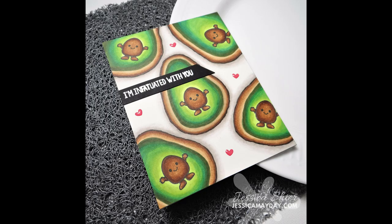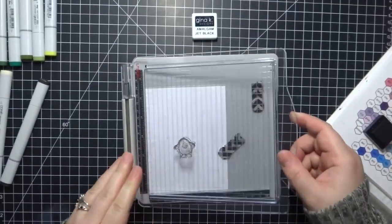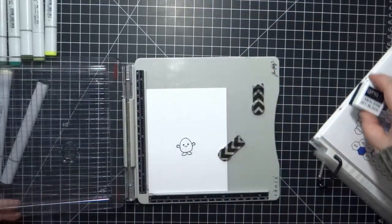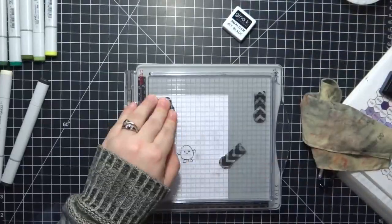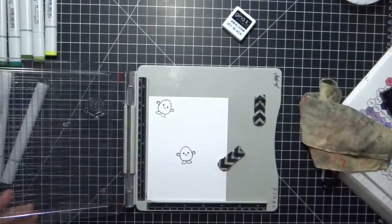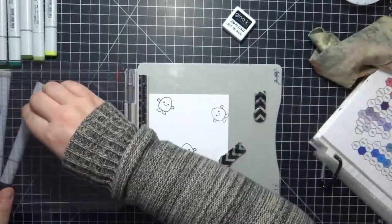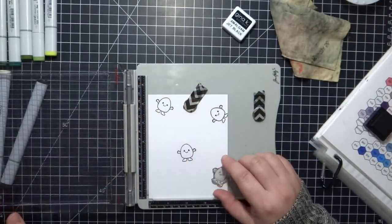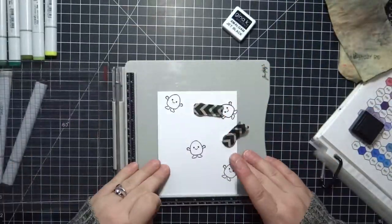Hey guys, it's Jessica and welcome back to the channel. Today I'm showing you an avocado Copic coloring card. I'll be honest with you — I actually made this card a while back, about a third of the year ago, probably back in January. It was going to be for an upload before Valentine's Day but I just never got around to doing the voiceover, and it got set aside. But I really do like this card — I think it turned out really cute.